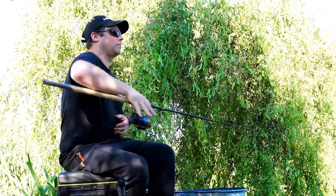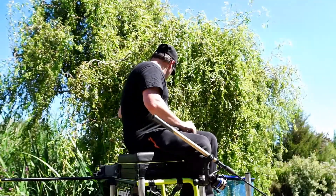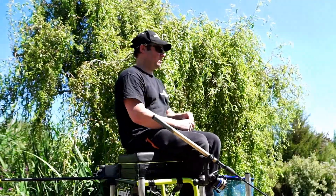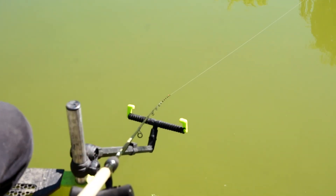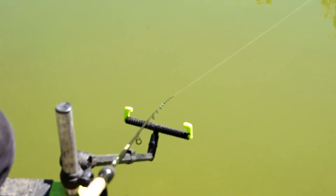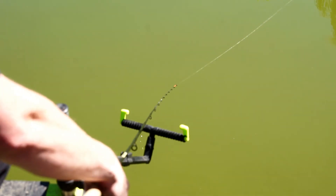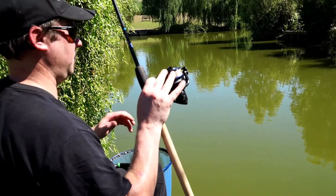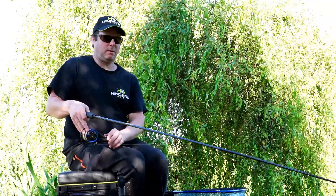I normally feed some pellets over the top to stir up some interest. This also gives you a good indication of whether or not more fish are up in the water than low down. If I don't get any bites on the bottom but can see carp taking pellets, out comes the float rod. Keep an eye on the water, keep active, give yourself options and keep working your swim.